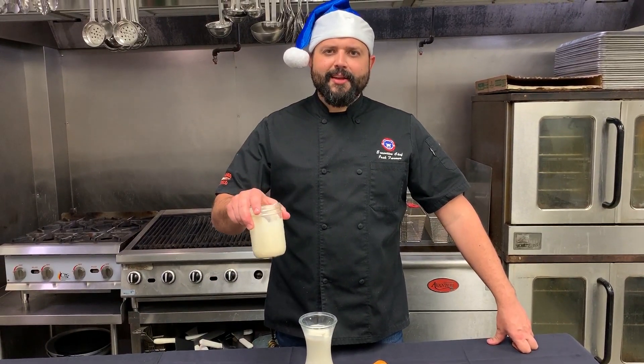Hope you enjoyed this episode of Hot Soap with South Bend Cups. Recipes are below the video. Have a happy and safe holidays — see you next year.